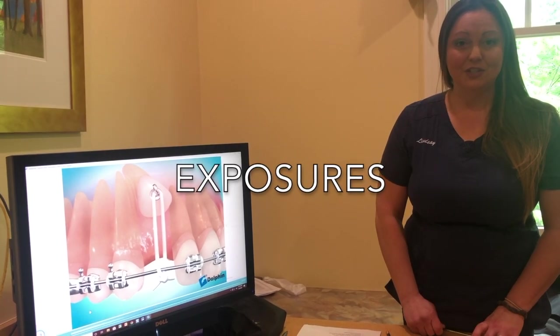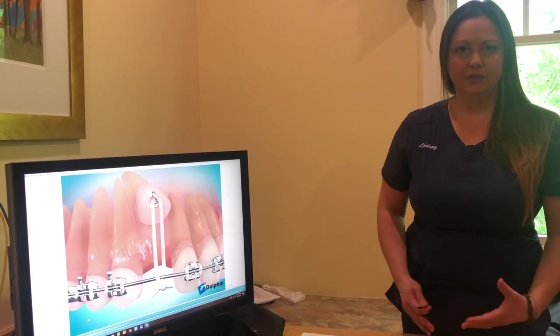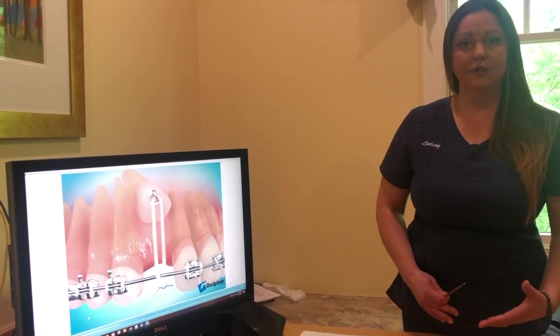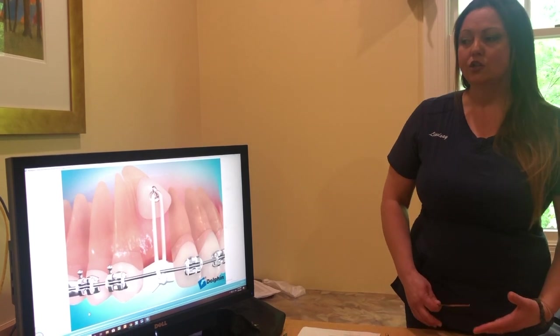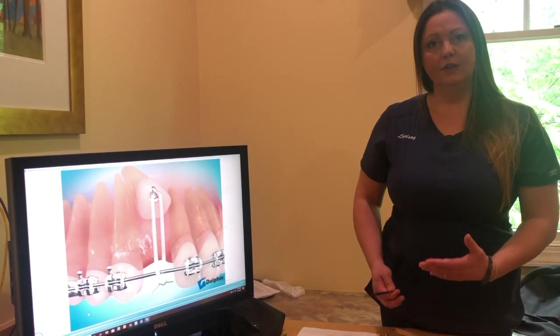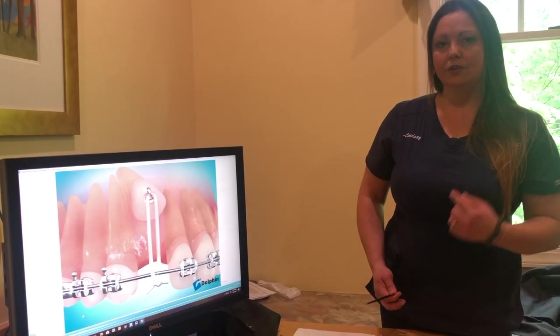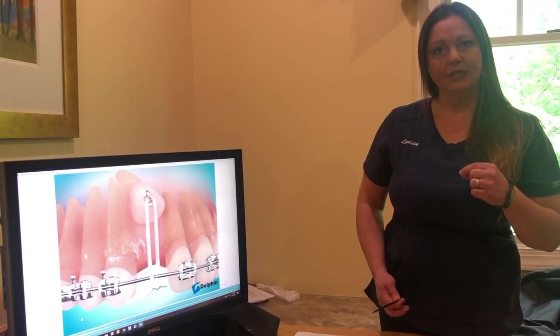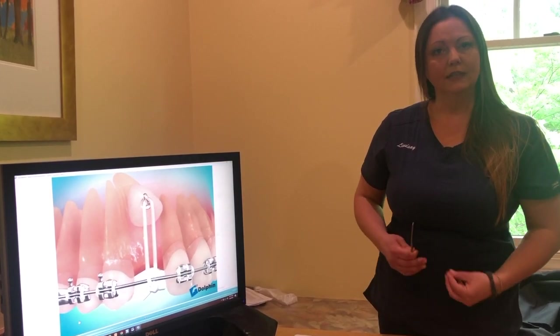Hi, I'm Lindsay with Orthodontic Arts. I wanted to talk about patients who have exposures — the different ways that we tie those in and what to do if the exposure bracket comes off or if the tie comes off. Initially after you have an exposure done — which is a tooth that's under the gum that's kind of stuck — you go to the oral surgeon and they put a little button on under the gum. Then you come to our office and we tie it in and pull that tooth into place little by little.